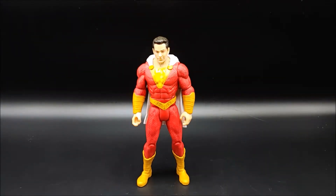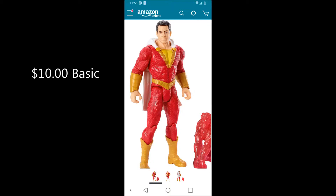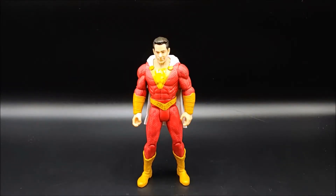Here are my final thoughts on this Shazam basic figure. Really, what it's going to come down to is which one do you want — the basic figure or the $20 figure. The basic figure and the $20 multiverse figure have nearly the same head sculpt and everything looks very similar. Just everything is a little bit nicer with the $20 figure and you get some extra hands. The question is: is it worth paying twice the price to get one that matches your other figures if you have the multiverse line, and to get those extra features and finer details.